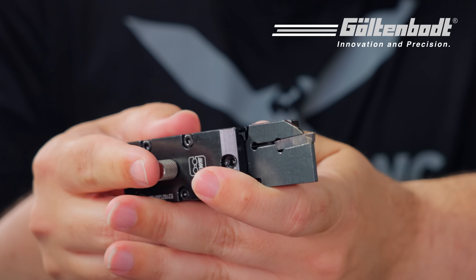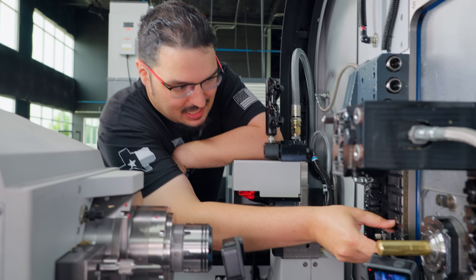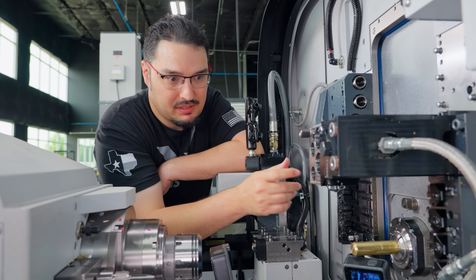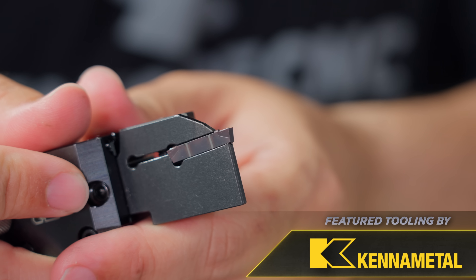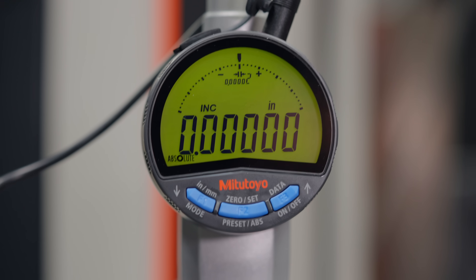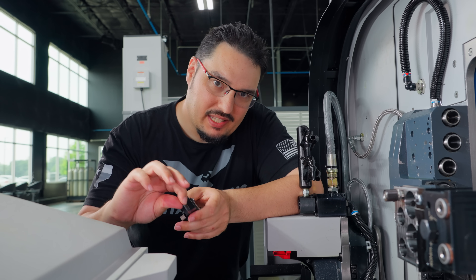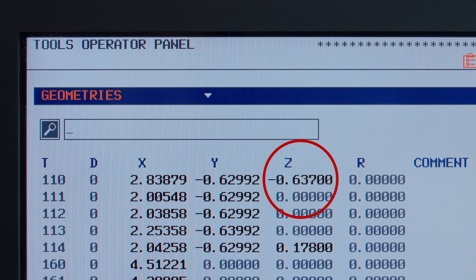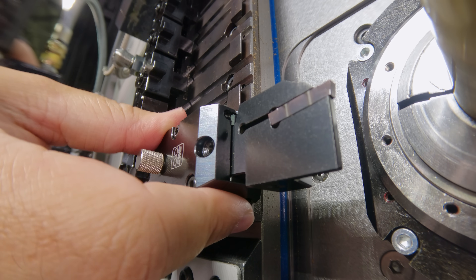Now we can start loading in some tools. These are quick-change holders from Goulton Bolt — these are really cool. I wish on our other lathes we had something like this because they just snap right in. You can have your measurements preset, punch them into your offset page, and they'll save so much time instead of having to fuss with wedges or set screws. The first tool we're going to be putting in is our part-off tool — I'm using one of Kennametal's part-offs, a 118-thousandths wide. Because of the direction this tool is facing, I took the measurement from the side of the tool to the edge of the insert, then I'm going to add 118 thousandths for my insert width to get the distance from the side to the cutting edge. I'll put that number into my offsets, and then all I have to do afterwards is touch off X. I'm going to mount it into our first station — locks right in and then we'll tighten.